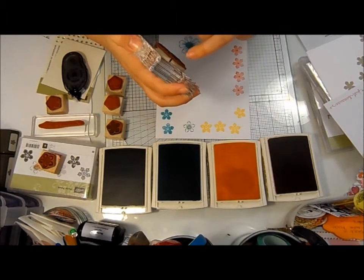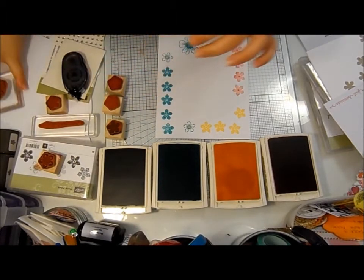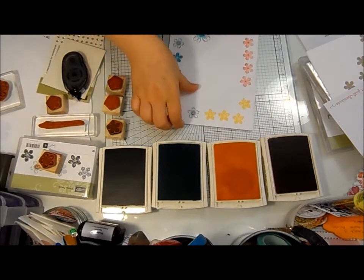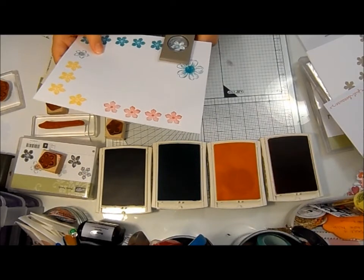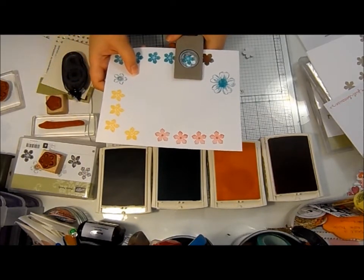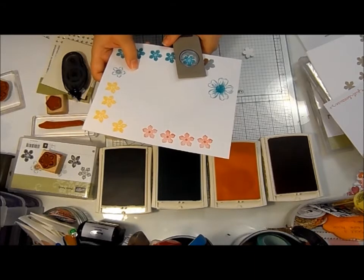They're actually marked twice because I got it wrong the first time round. So I'll now go around and punch out all of these, and while I'm doing that I'm trying to show you at the same time — it's awfully difficult, this.